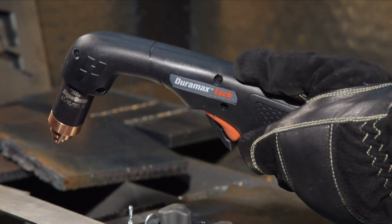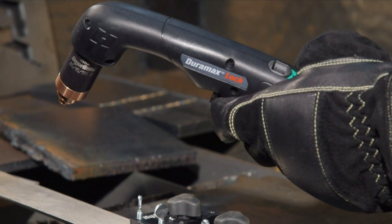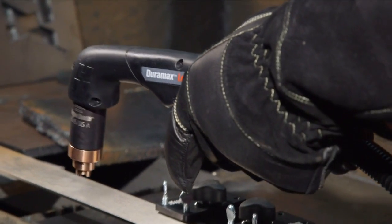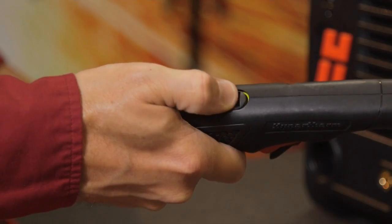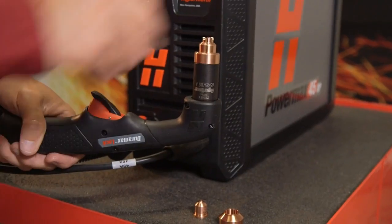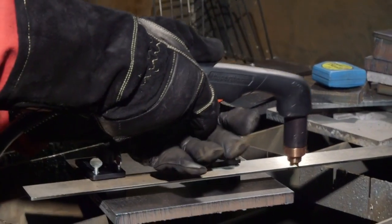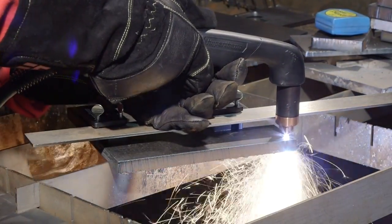Check the torch disable switch to see that it is green and ready to fire. Flip the black safety trigger forward and press the red torch trigger. The torch will emit multiple puffs of air in quick succession — this is an audible indication that the next time the torch trigger is pressed, the torch is active and will fire an arc. This will only happen after engaging the torch disable switch or unscrewing the consumables. Press the trigger again to start the pilot arc, which will transfer to the workpiece and become the cutting arc. Pause at the edge until the arc has completely cut through the workpiece, then proceed with the cut.